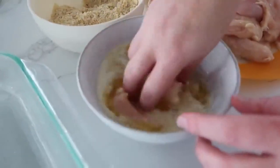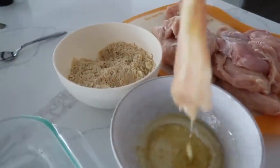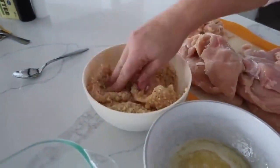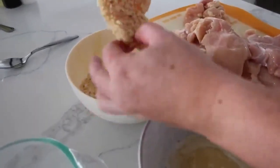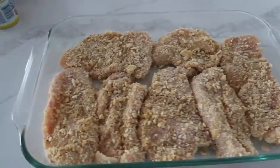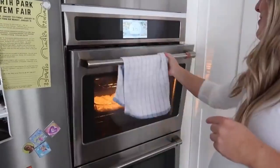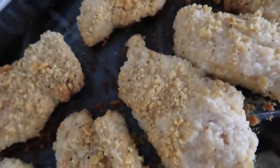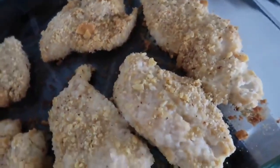We have our 9x13 pan sprayed with nonstick cooking spray. We have quite a bit of chicken so we may need extra butter and breadcrumbs. Dip the chicken in the butter, then into the breadcrumbs, coat it all, and place it straight into the pan. Cook at 375°F for an hour.